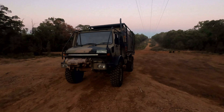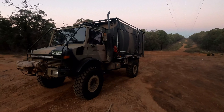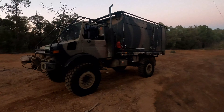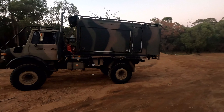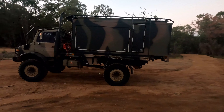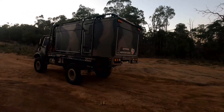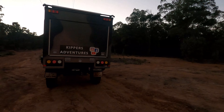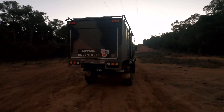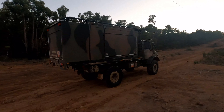Another thing I like about this Unimog is servicing. You've basically got two oil filters and two fuel filters. The oil filters actually cost less than a Hilux or a Toyota or whatever, so it's actually not that expensive to service. It will use more oil just to change the oil out, but I just find it very easy to do — quite simple. And it uses the old school cartridge filters too.